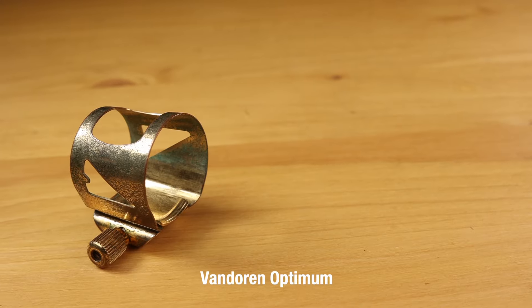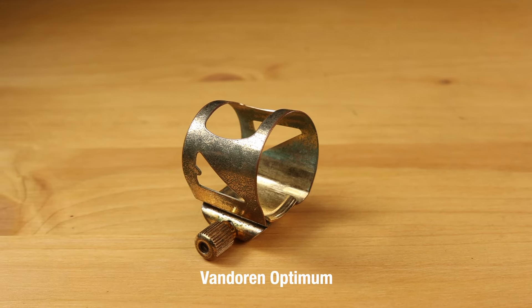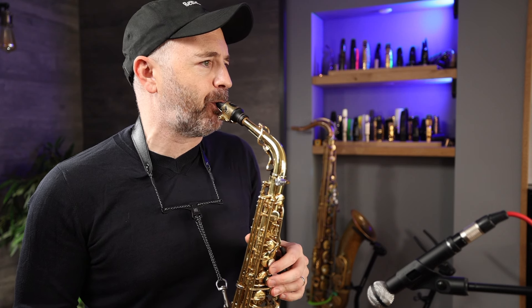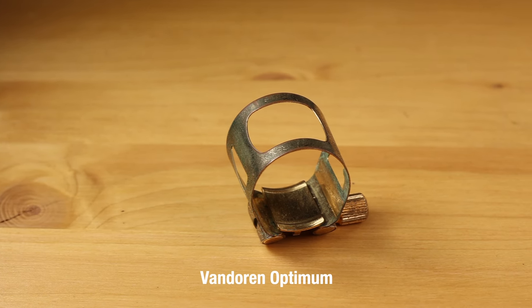So that's three ligatures down. This is a Vandoren Optimum — I've had this ligature at least 20 years. One nice thing I will say about the Vandoren Optimum is that it's definitely going to last you a long time. This is the first ligature out of all the ones I've tried that feels like it really gives me something nice, but it's also really the first pro ligature I had. For those keeping score, I'm using the plate with the two horizontal lines — it comes with three different plates and I never really noticed much of a difference between them.